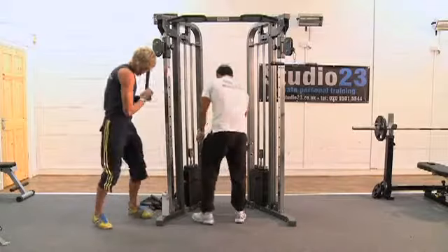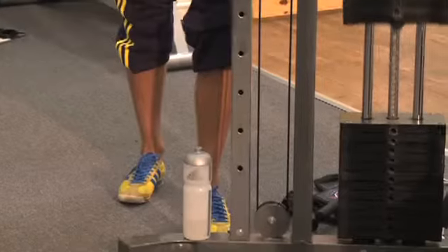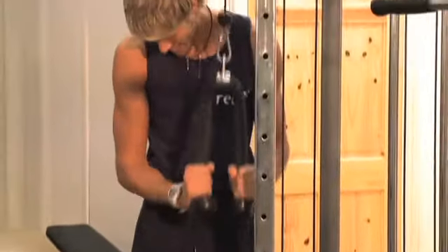Yeah, straight in — we're dropping it straight. Nice, good, come on.